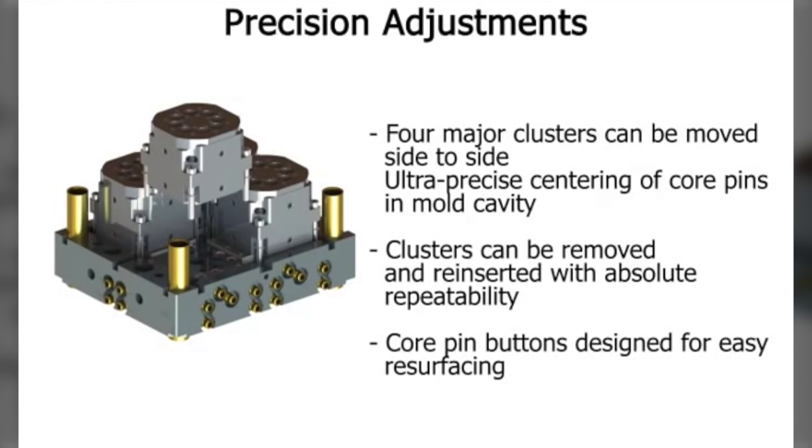When commissioning a new mold, the positions of the four major cavity clusters can be moved in the X and Y axis for ultra-precise centering of part wall thickness. This is accomplished by adjustments to the hardened tool steel receiving rails, four for each cluster. Once this is set, the clusters can be removed and replaced with absolute repeatability.